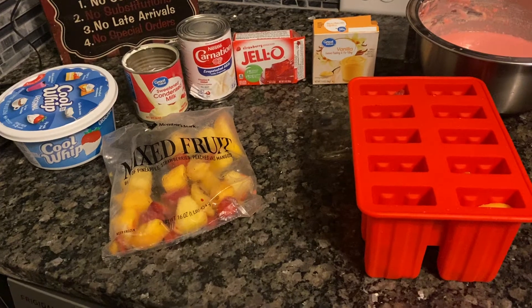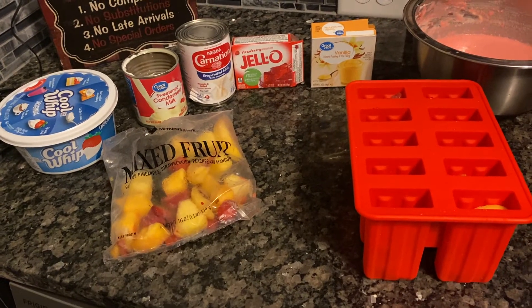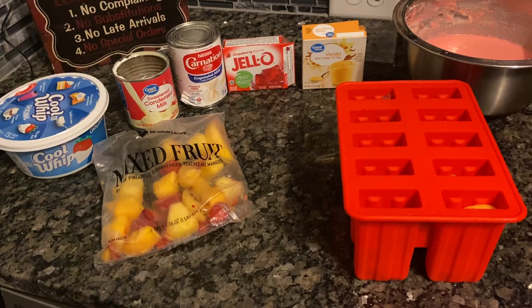You need whipped cream, one can of condensed milk, one can of evaporated milk, one pack of jello pudding, one pack of vanilla pudding.